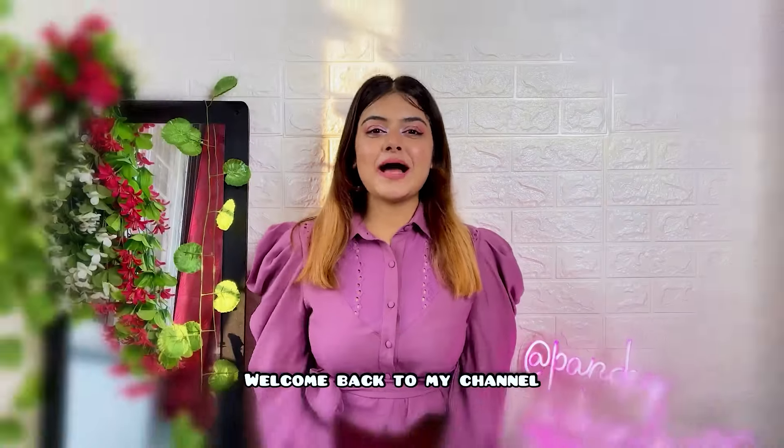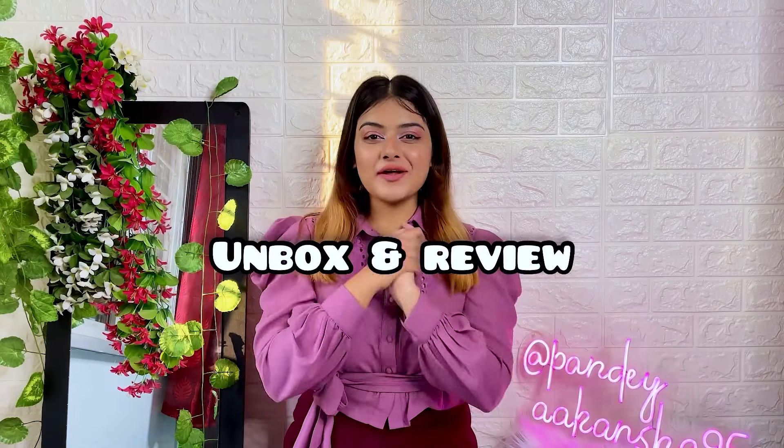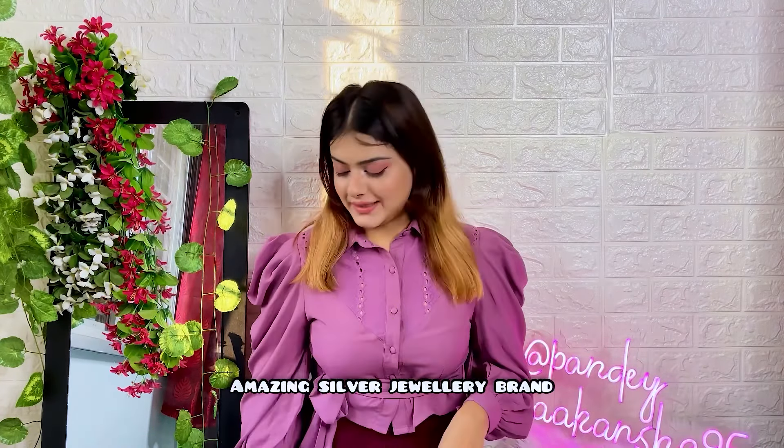Hello all, welcome and welcome back to my channel. This is me Akanksha Pandey and today I'm going to do an unboxing and review video which is a jewelry brand and it is called HandmadeJoy.in. So let's get into the video.